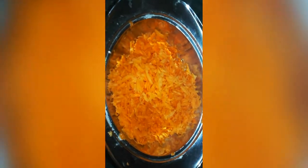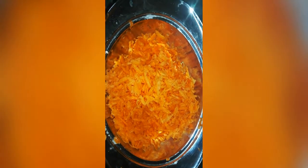Let's try it. The first time I'm going to try the carrots, I already mixed. We will put the carrots in place.